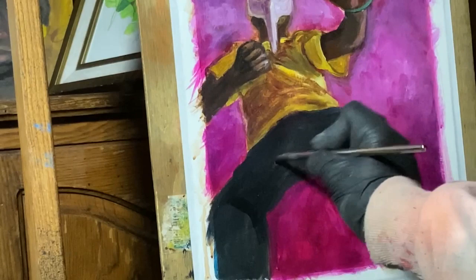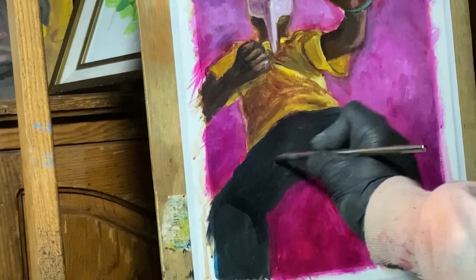And now back to the pants. I'm really just reinforcing what I did earlier in the process by going over it entirely in ivory dark.